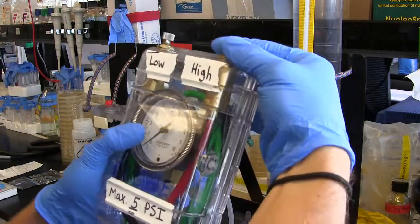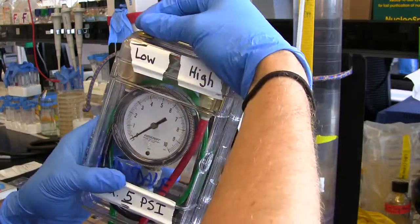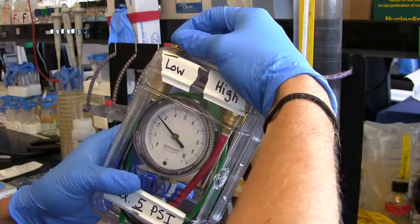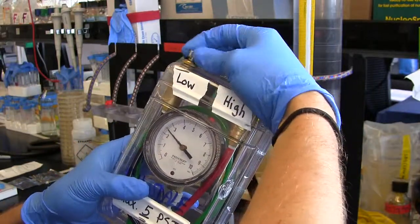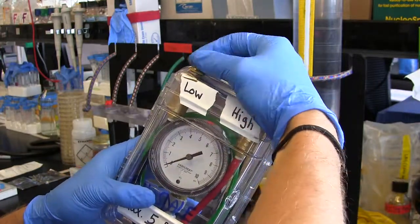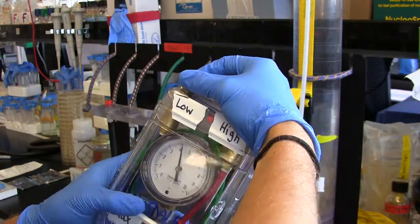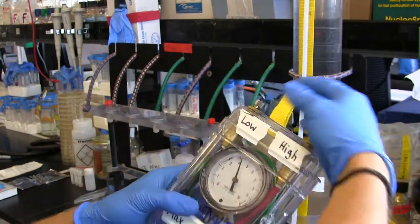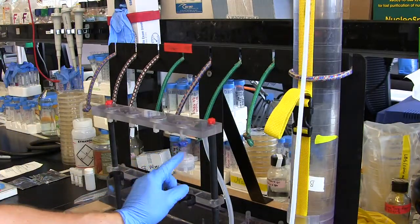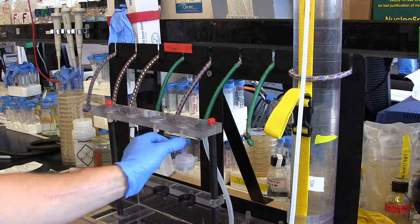Tighten down the high pressure fitting and watch out — it comes in pretty strong once you start getting pressure. See how quickly it comes up? Let's stay below five — stay on four right now. So now we have pressure going through the system, but I've got this spigot closed so no water is going to flow.